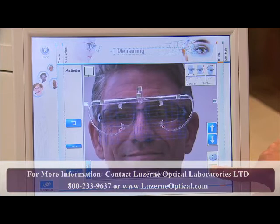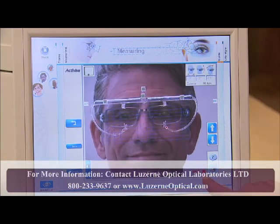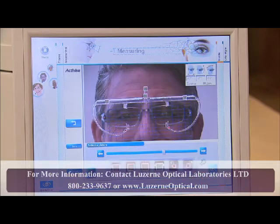The VisiOffice system will take a brief video of the patient, stopping automatically when complete. The software will then select the best individual shot on the screen. After reviewing, press OK.